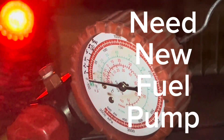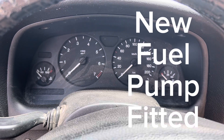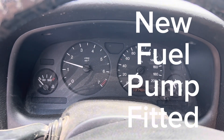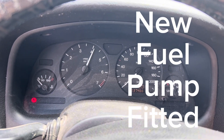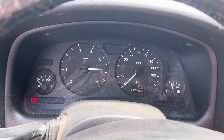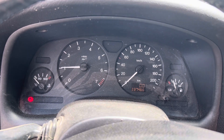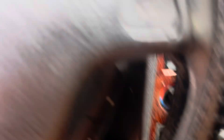With the fuel pump now replaced, let's see if it starts. It will need some time to build up the pressure. It does work fine — we'll leave it running for a little bit. That was the problem.